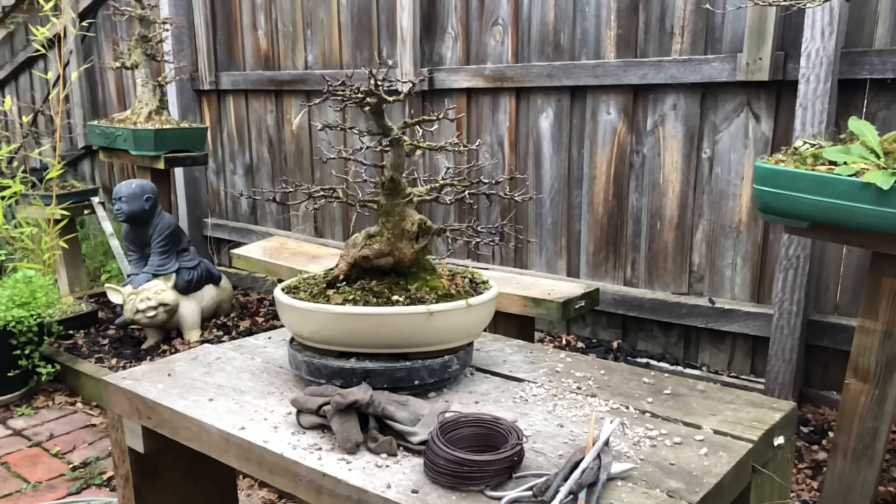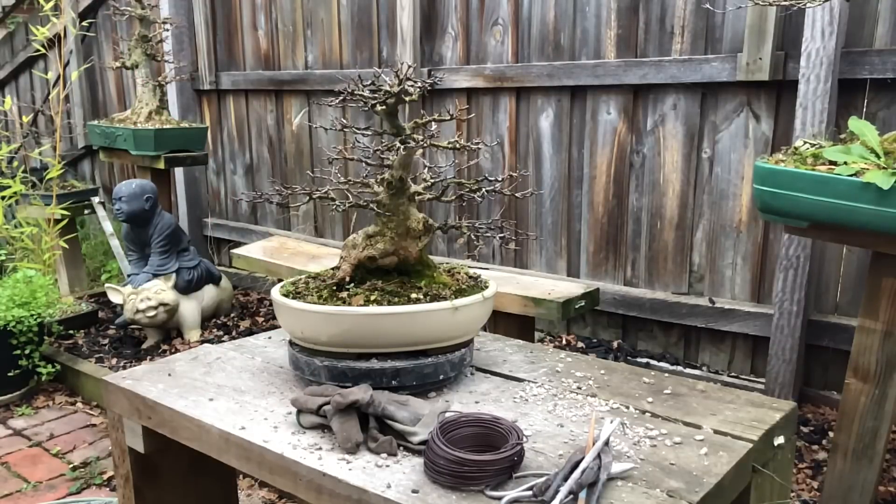Welcome back to my channel, hope you guys have been enjoying the videos, especially the repotting videos. This is another repotting session — a more established tree. You would have seen this tree in previous videos where I wired it up getting it ready for an exhibition. Hope you guys get down to the exhibition on the 27th and 28th of July 2019 at Footscray in Melbourne.